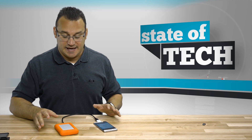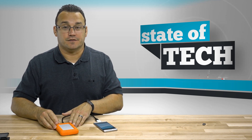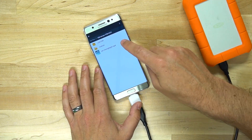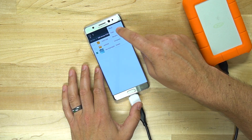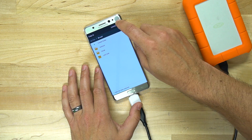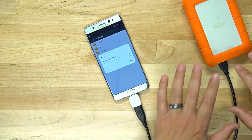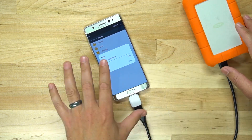The only downfall is that you cannot charge your phone while this is happening. Your phone is powering the drive and that's draining battery as well. So this wouldn't necessarily be a solution if you wanted to have all of your video and movies available all the time. But here's one cool thing you can do. I can tap and hold on a video and actually move or copy it to another place on my phone. Let's go to my SD card that is inside my phone and copy it to the main SD card there. So now I'm actually transferring files from an external hard drive that has a terabyte of space, transferring it to my phone.